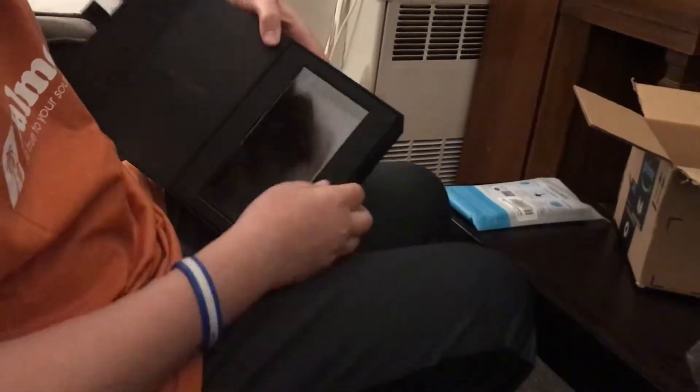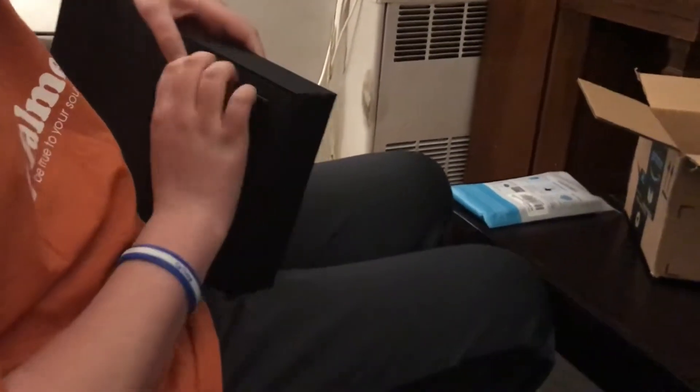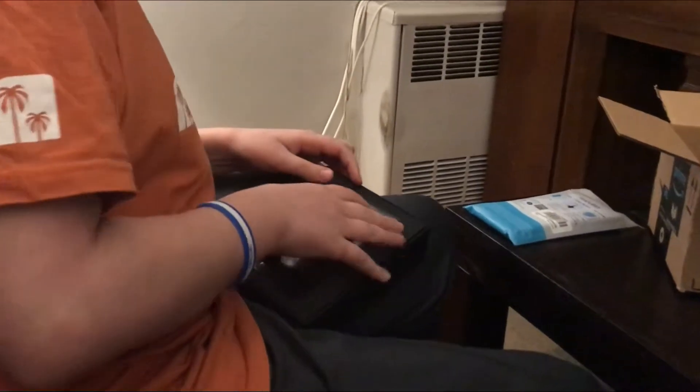Here it is. It's a little hard to get out. Maybe a tool or something? Wait — here we go.